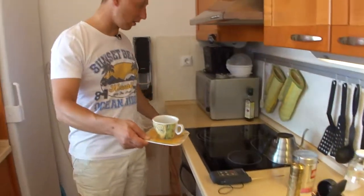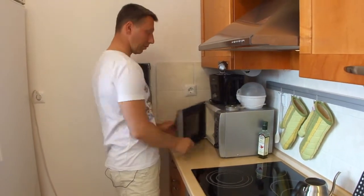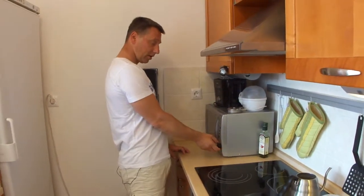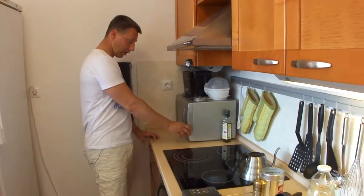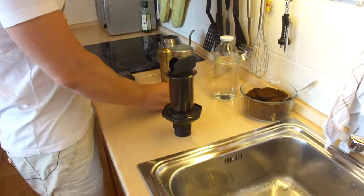My coffee — I heat up my cup because I don't want the coffee to be too quickly cold. So I set up my microwave oven. You can use other methods for heating it up.